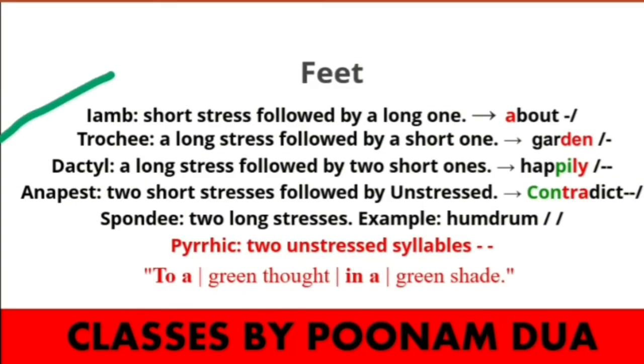First, let's know about iamb. There is a short stress followed by a long one — that means an unaccented syllable followed by an accented one. For example, the iamb pattern can be seen in the word 'about.'